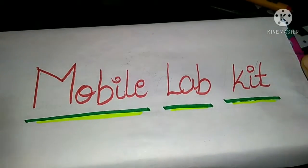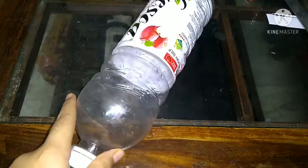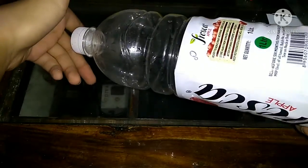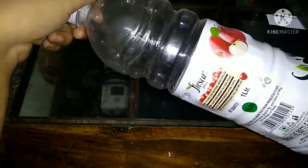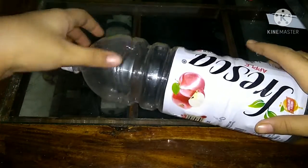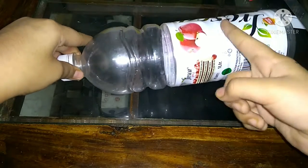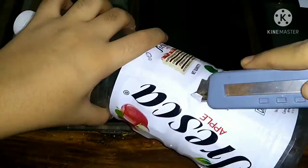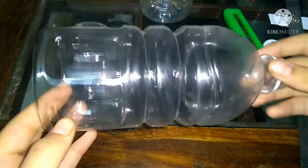The A3 sheet is on and it's not looking that bad. So now let's move on to activity number one. For activity number one, the main materials I'm going to use are this bottle — this is a used juice bottle. You can take this one or any other bottle you have at home. What I'm going to do is cut half of this portion from here with the help of this cutter. Be careful while using this cutter.